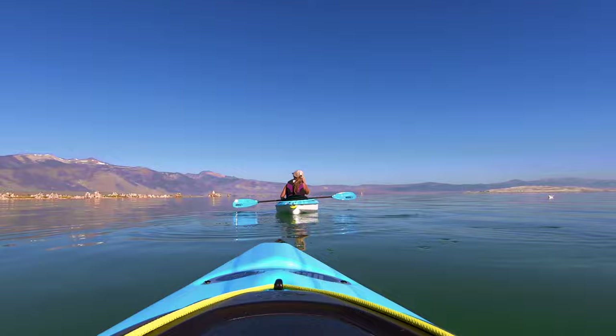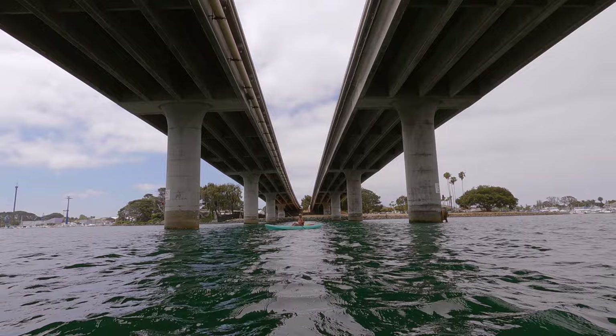Once upon a time in a land called Southern California, there were two adventurers named V and Dustin. One day they got a little bit carried away and bought two beautiful new kayaks, but these were too big to carry on top of their adventure Jeep. Enough with the fairy tale stuff — somebody ended up buying two kayaks without planning how we're gonna carry them. And these things are so big, but we love them so much. So now we have two options: either buying kayak trailers or build one. So now we are building kayak trailers.